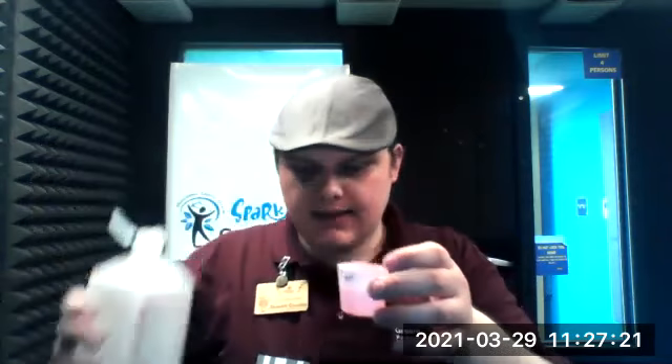So to get things started, what we're going to do is take our small plastic container and fill it up about halfway with rubbing alcohol. Just pour it in. Once it gets about halfway, you can go ahead and stop.